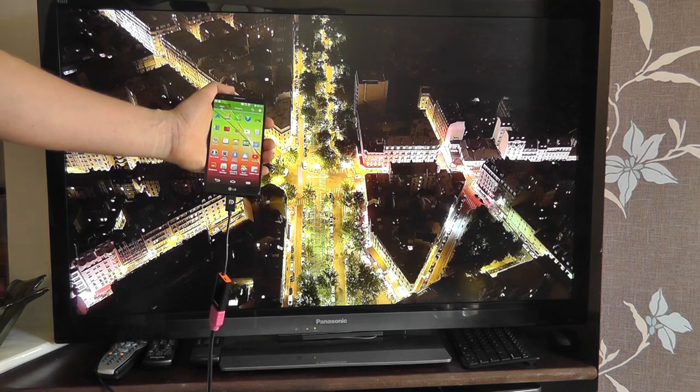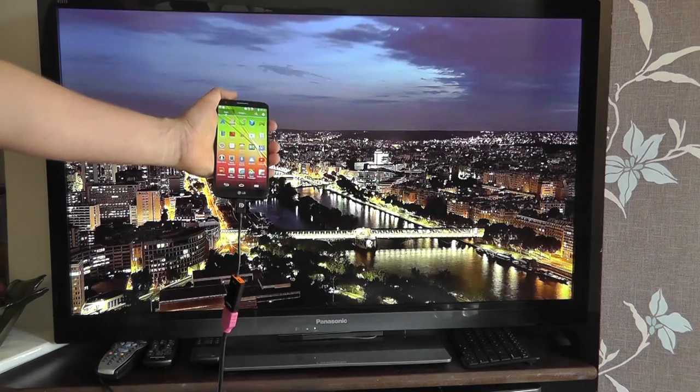So that's a quick demo of the LG G2 connected to an HD display.